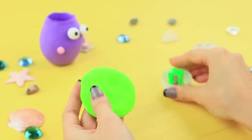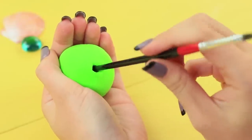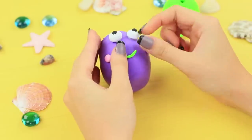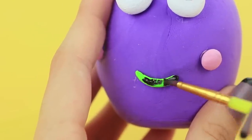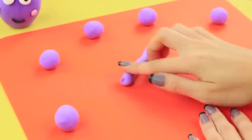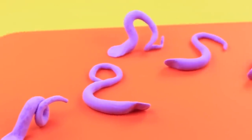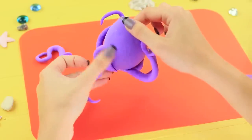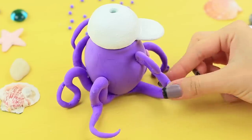Cover the lid and pencil sharpener with light clay. Poke an opening and glue on a bill for the cap. Let's give the octopus a smile! Tone the cap with white acrylic paint. Roll light clay into long tentacles and glue them to the body. Put on the pencil sharpener cap. Add suckers to the tentacles.